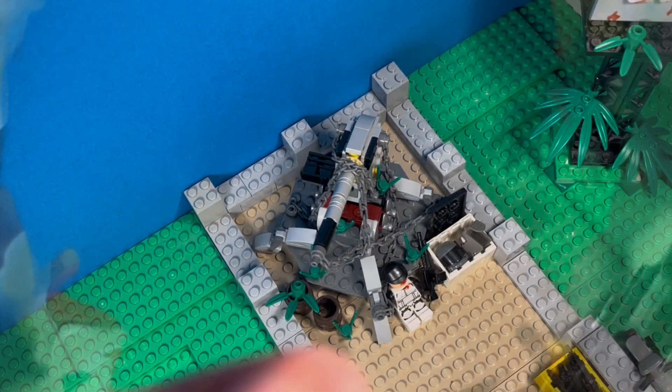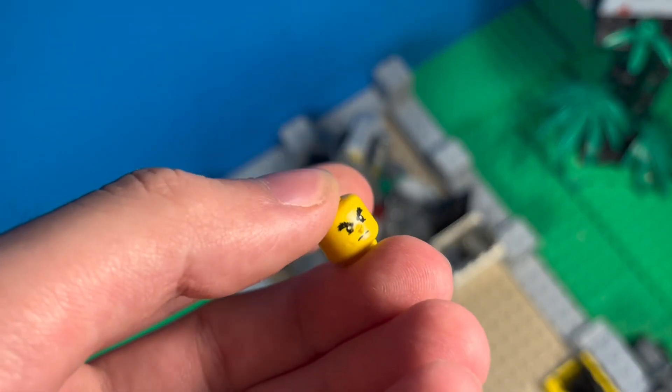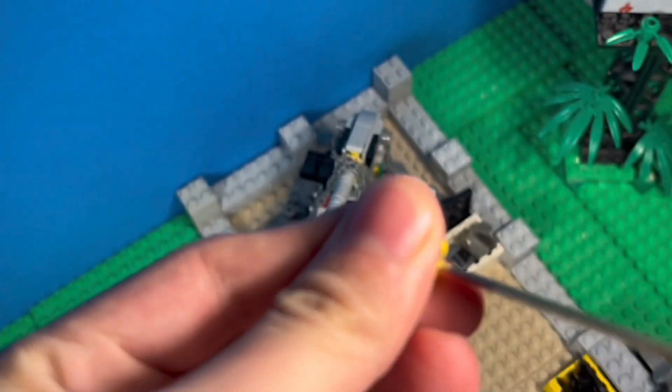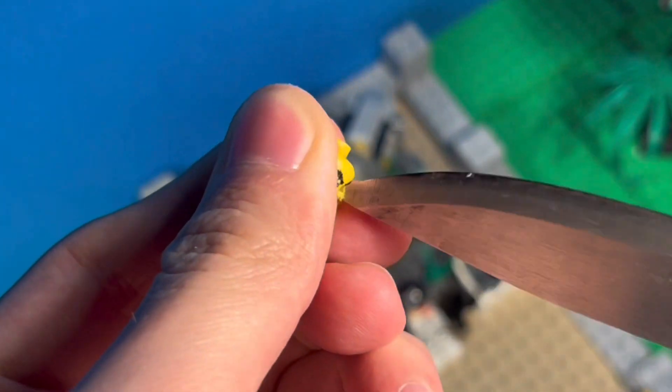So you want to make this? First thing you do is take a Lego head that is already scratched, cut, paint it on, all the colors faded, then start carving a hole through the head with a knife.